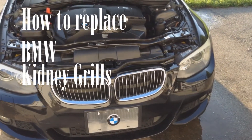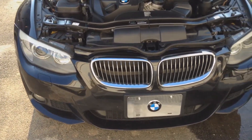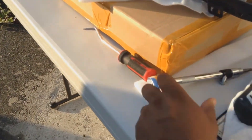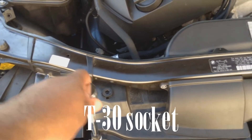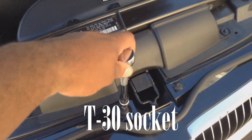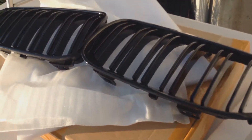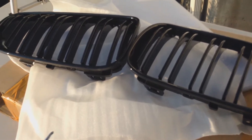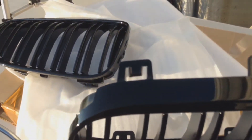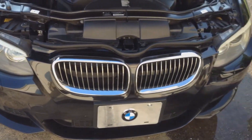Today we're going to be replacing the kidney grills on my 335i — pretty easy task to do. You're going to need a ratchet with a T-30 for the head bolts. In the back of the grills there are some tabs. I'm going to be using a pick — it's my best friend working on BMWs — to remove the tabs and take the grills off. After that, you just pop the new ones right back on.